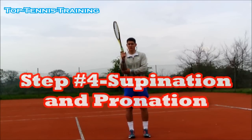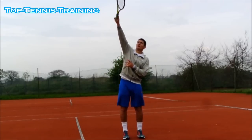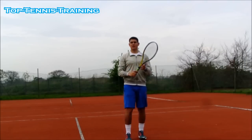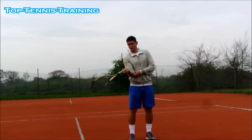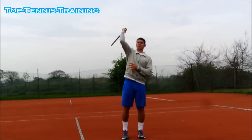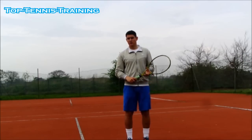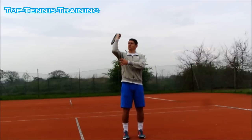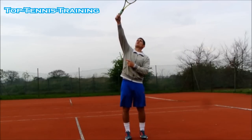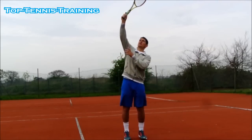Step number four is pronation during the contact point. Prior to pronation happening — pronation is this action where you hit the ball and the palm is turning outwards — you have supination, which is basically the opposite. If you put your racket like this, you'll feel that is pronation through the contact point, and you're looking to do that action above your head when you make contact. That will only happen if you have the chopper grip, so it starts from step number one. The bottom of the racket comes towards the ball first, then the strings open up towards the target, and the palm turns outwards as you hit the ball.